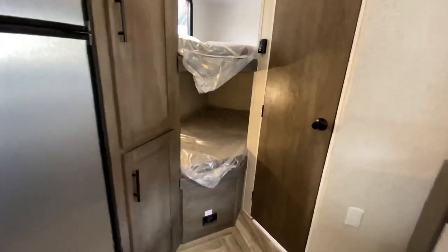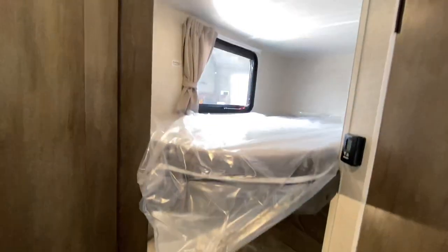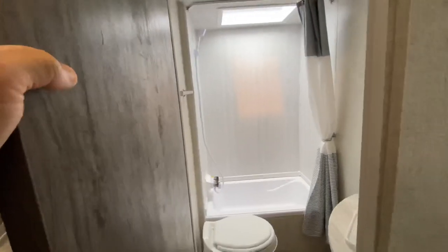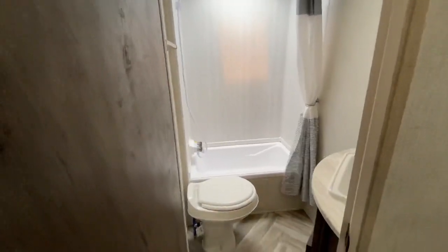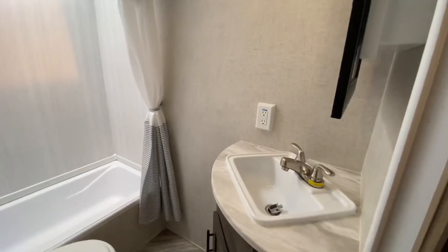Walk into here — you have the larger, wider bunks. Not the widest ones, but not the most narrow ones, and you've got two of them. Keep in mind the booth and the sofa also make into a bed. There is your bathroom with a tub, a nice sink, and a medicine cabinet.